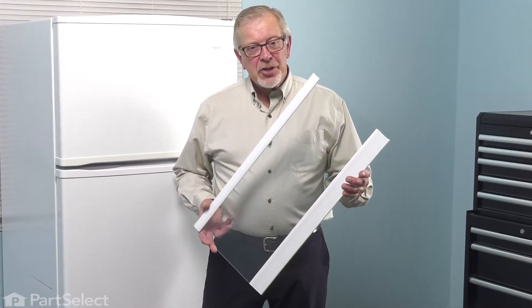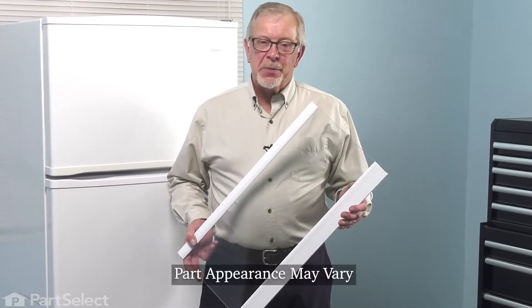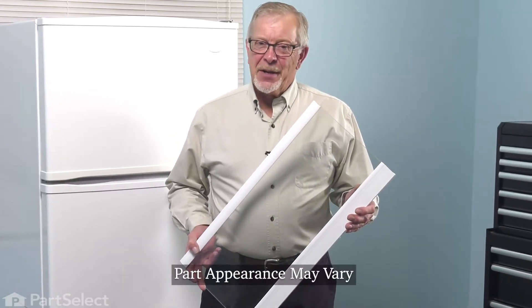Hi, it's Steve. Today, we'd like to show you how to change the freezer shelf in your refrigerator. It's a really easy repair. Let me show you how we do it.